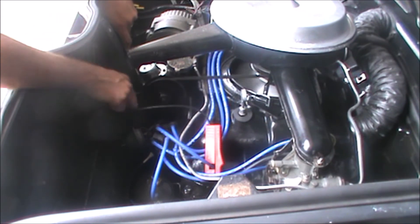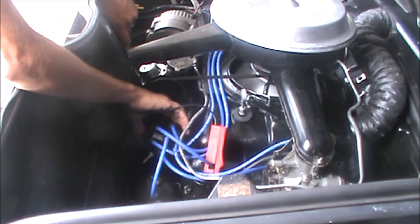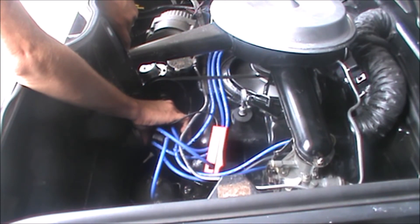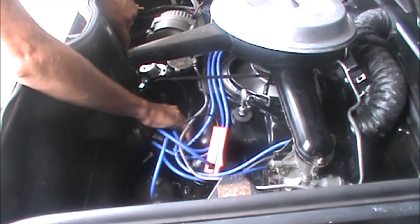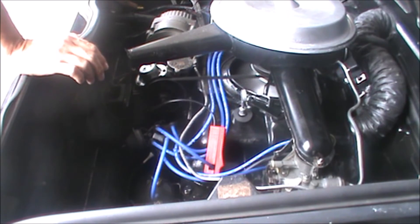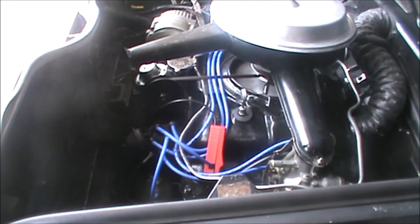Now the timing is right about where it should be. We're moving it to 20 degrees — there it is. It's right about 16 degrees before top dead center, and that's right where it should be. You can feel the motor, tighten the distributor, pull back up, and that's all there is to it.